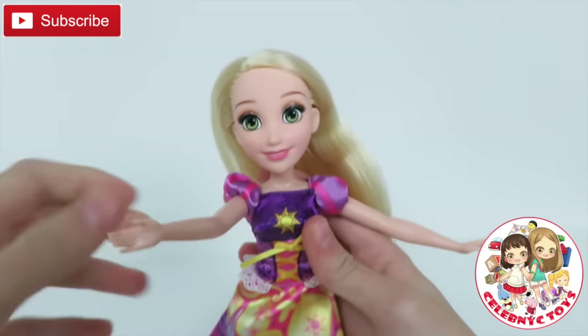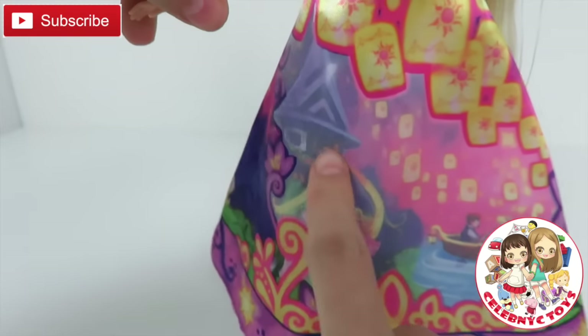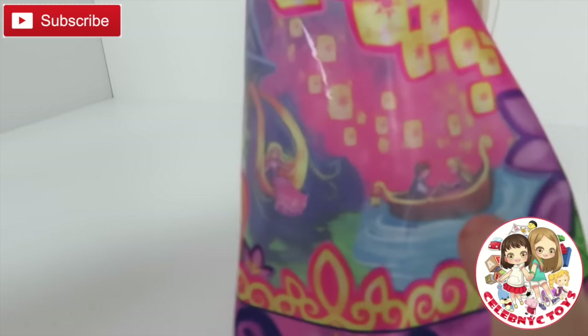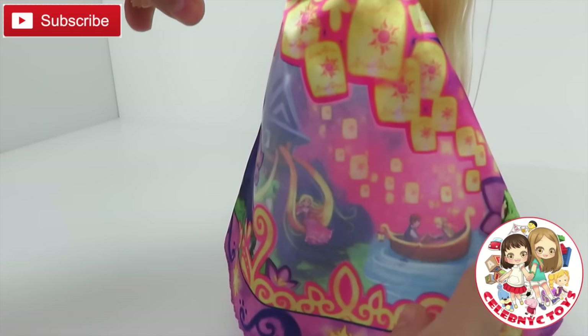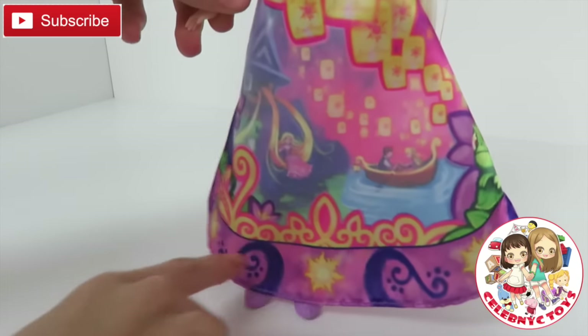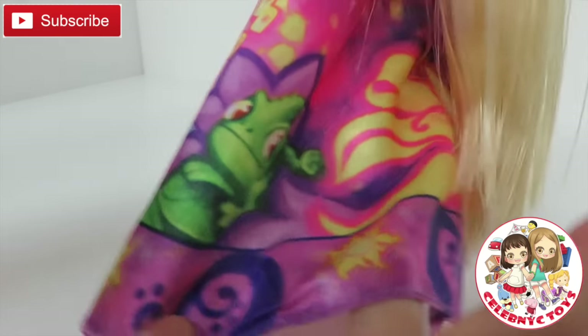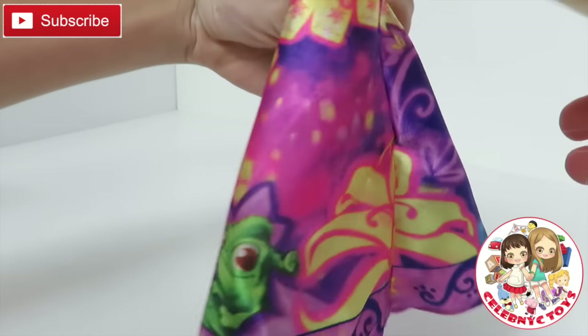Let's lay her down, stretch out her dress, and since we got water in the brush, let's brush it off. And here is Rapunzel — you can see her long hair and she's swinging from it. And also on the other side, here is she and Flynn with the lanterns up in the sky. She also got purple shoes to match her dress. Oh no, Pascal, what are you doing there? She also has a big flower.